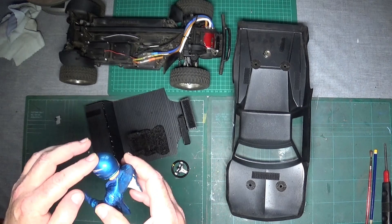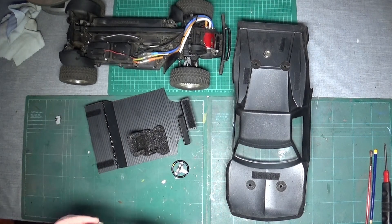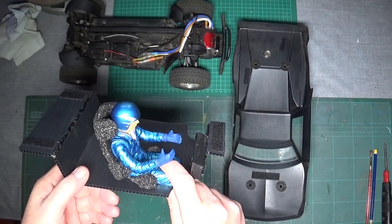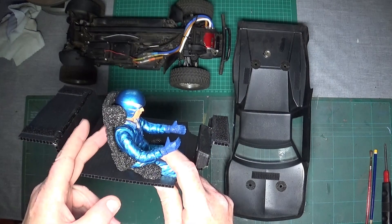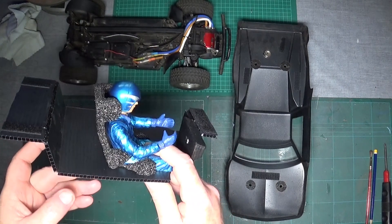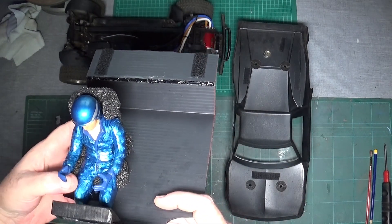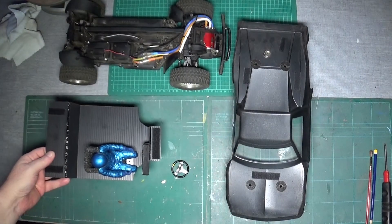I've got another coat of gloss varnish to put on his helmet before I put him in, and he should fit in like that. There's a bit of a gap but as I say I may contemplate gluing that on — I can't see that I'm ever going to take him out — so we might try that just to keep the seat from flapping while he's driving. I'll get it finished and show you the end result.